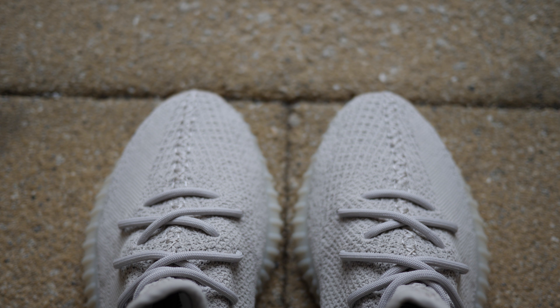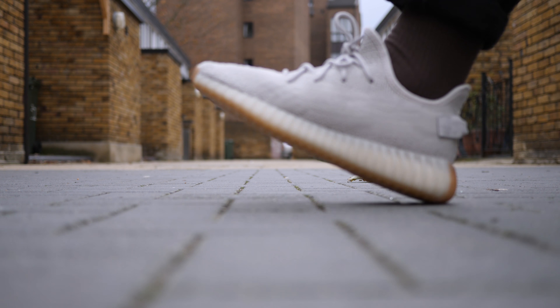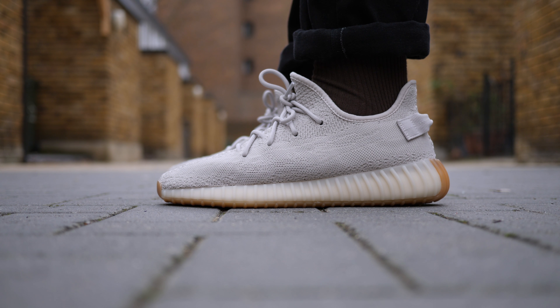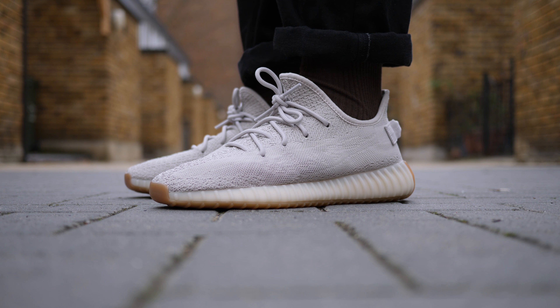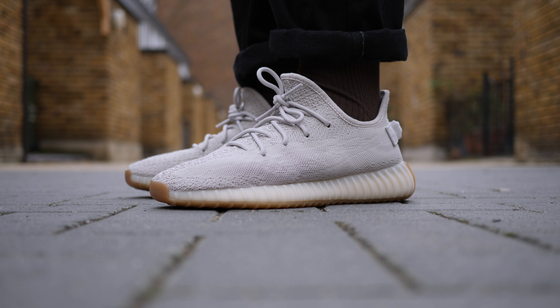These are also super easy to get — even though I won a raffle, shout out Offspring, I was still able to grab my size the next day at other retailers. I hope Adidas continues to keep this energy with the Salt 500s that I really want, as well as the upcoming 700 V2 Static.